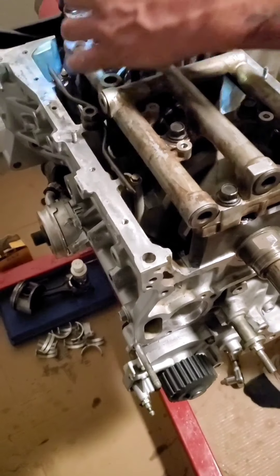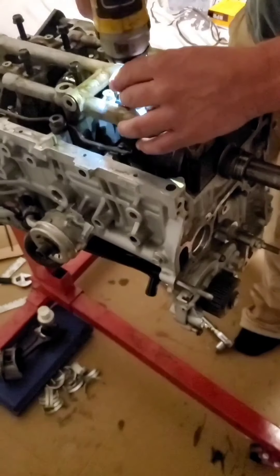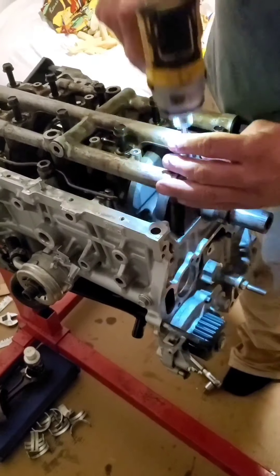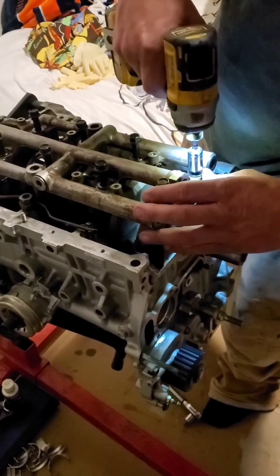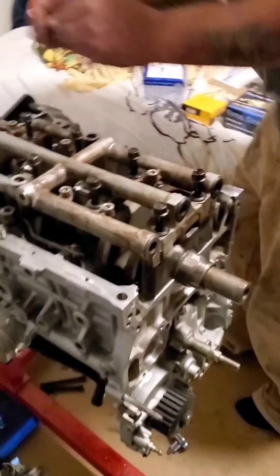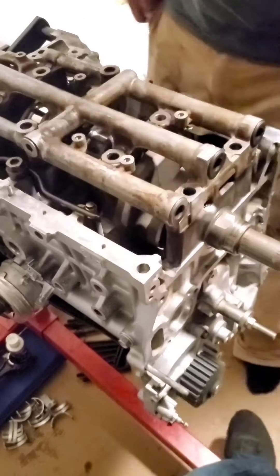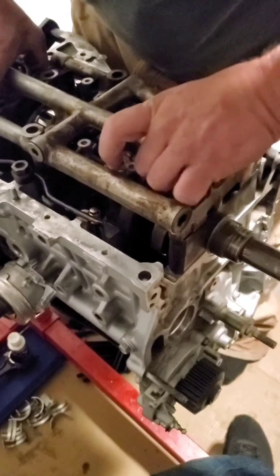I'm going to torque down to spec, pull the girdle off, and then measure our clearances. We did untorque them in the correct order before we did this, so before we get haters in the comments. This is going to be a pain in the ass pulling this girdle back off — these girdles like to seat in there really well. Me and him had to pull up on it, struggling to get it off. I'm going to give it a couple of gentle taps. We actually pried it off — took the hammer and put it in there.